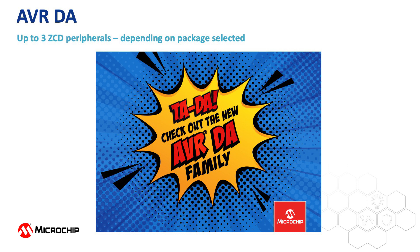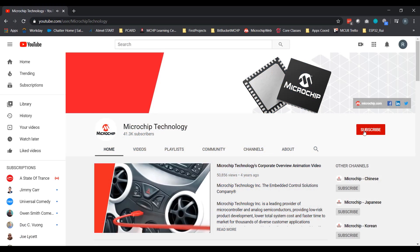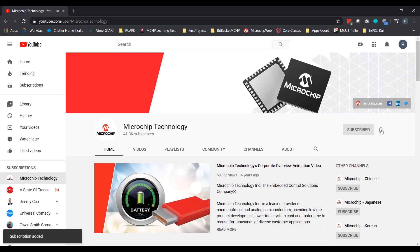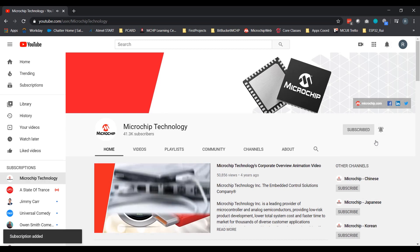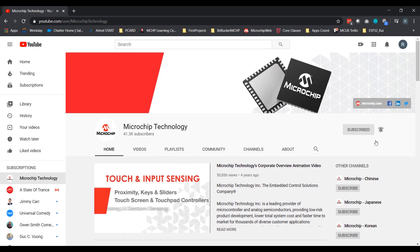The ZCD peripheral on the AVRDA family of devices can help substantially reduce the BOM cost and power consumption of your next project, while eliminating the known shortcomings of the traditional method of zero crossing detection. For more information, check out the links in the description below. Remember to subscribe and hit the notification bell to get the newest content from Microchip Technology. If you enjoyed this video, please give it a like or a comment. Thanks for watching.